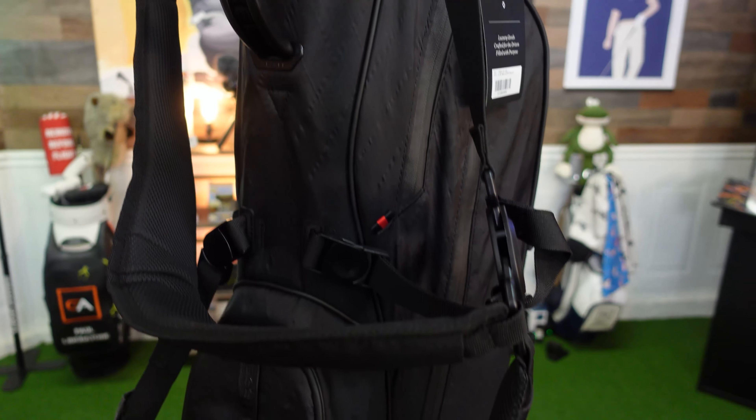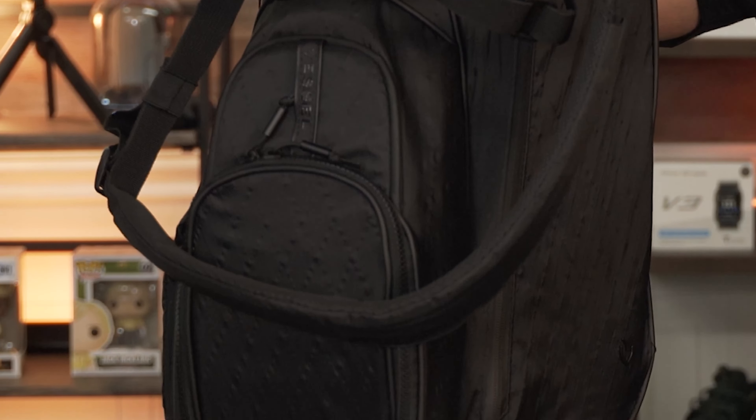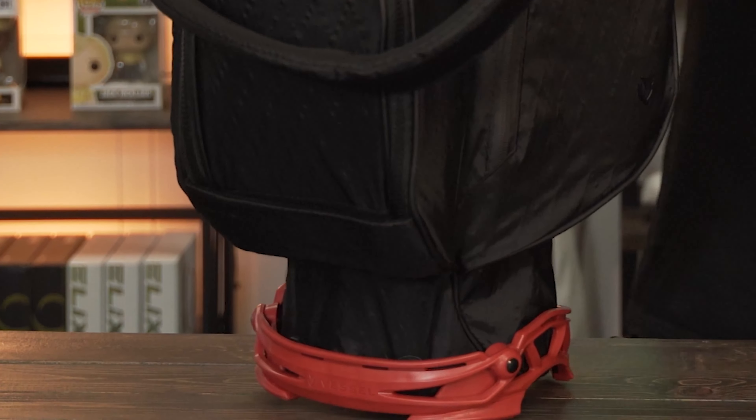This is the VLS stand bag and Vessel claims it is the lightest stand bag they've made to date. I can tell just by holding it — it is very light. This bag comes in at about 4.2 pounds, so it's a super lightweight bag right from the get-go.